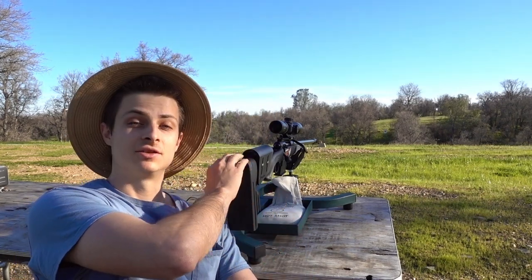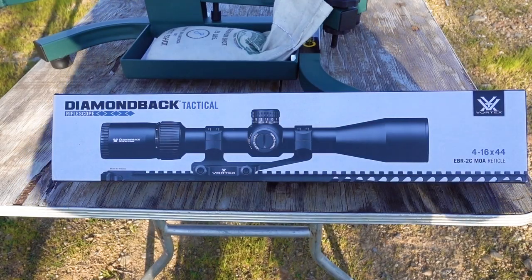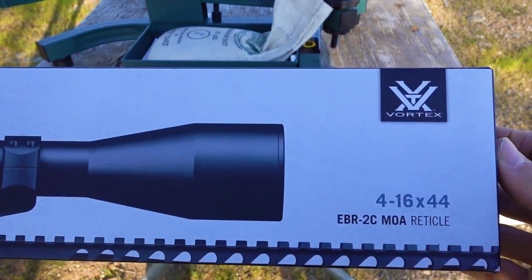What's up guys? Today I'm going to try and sight in the new scope I just got for my Savage 338 Lapua Magnum. The scope I went with was this Diamondback Tactical 4-16x44. Seems like a really awesome scope, but I have yet to try it.